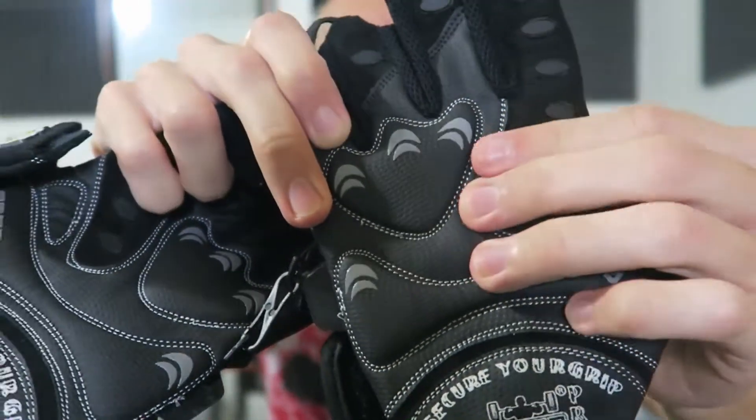Let me get this little paper off of there. Down here on the bottom, look at this — it looks like leather, but I'm pretty sure it's not. It has a leather look, nice grippy material, nice padding, so your hands are going to be protected. We got these little pull tabs here, and they're stuck together so you're not going to lose one.